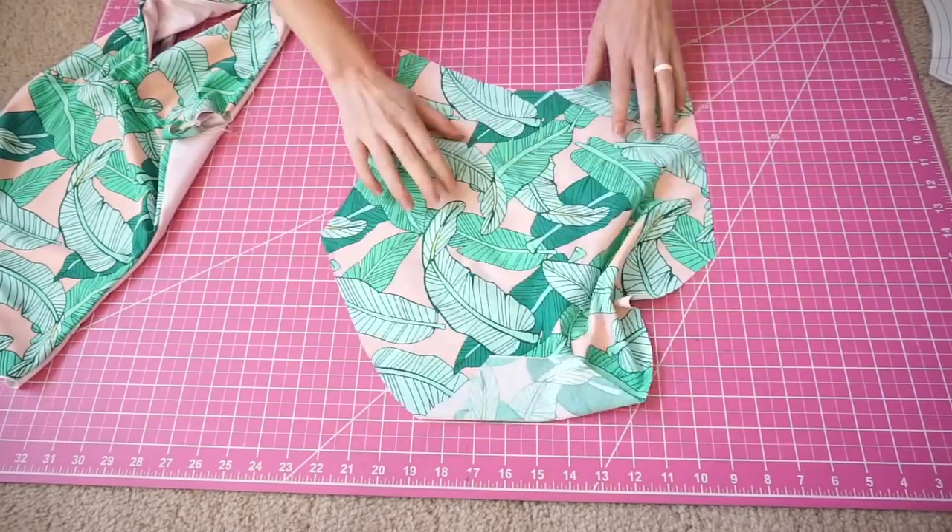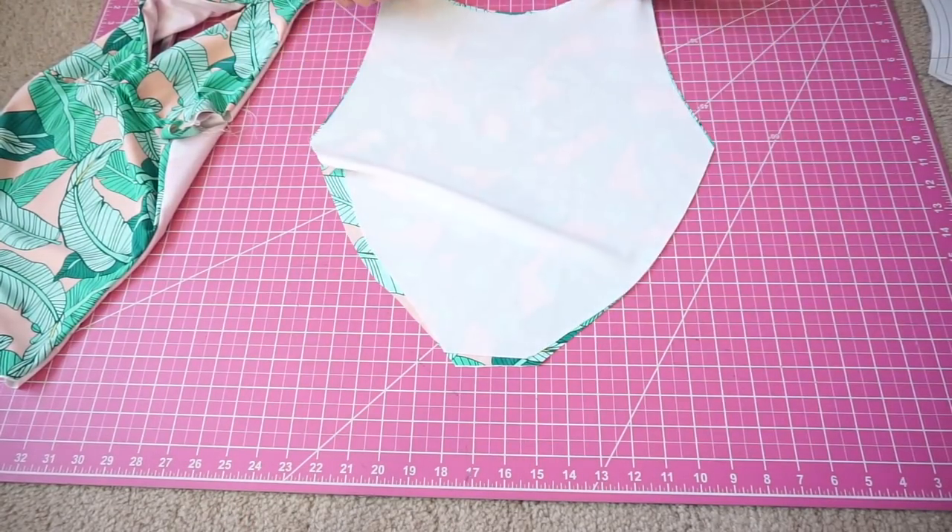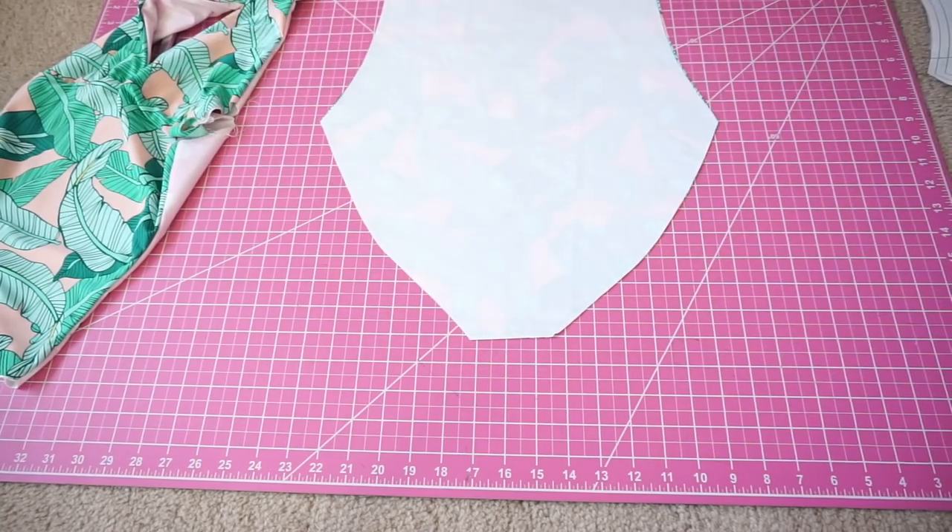Next, we're going to take our back piece and match it right sides together. Just like last time, we're going to sew the leg holes and then add some elastic.